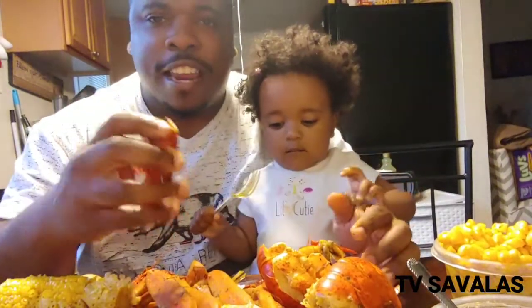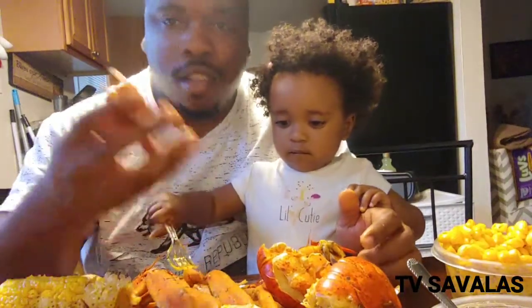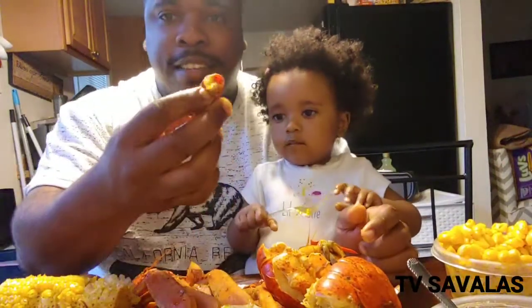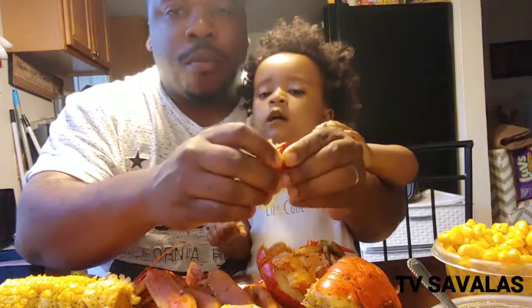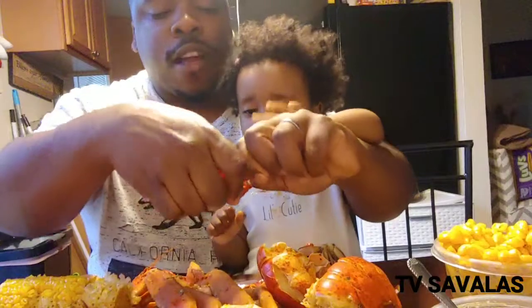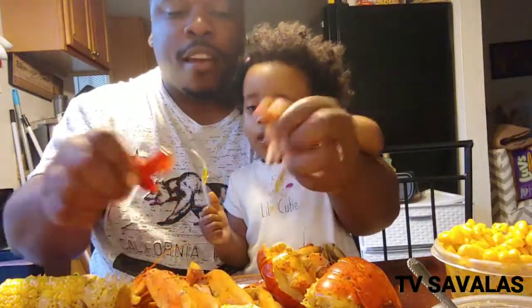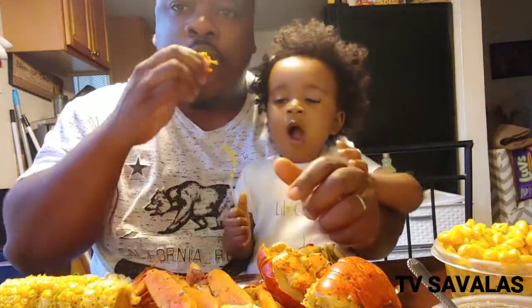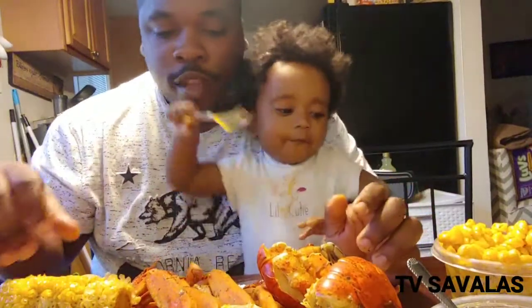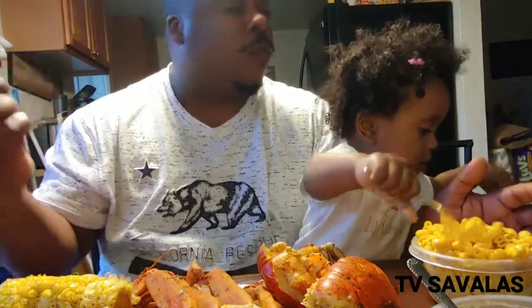He said, 'Boy, you don't know how to eat no crawfish?' I said yeah, you can do it like this. He said, nah, that ain't how you do it — grab it, you get that tail, that front part. Pop that open one good time, get rid of that, and you just pull that out like that. Boom. He was like, that's how you do it, man. Pop it in there, get it cracking. Okay, Uncle, I got you. Get it, Panda — get that macaroni, girl, get your vegan macaroni and cheese.